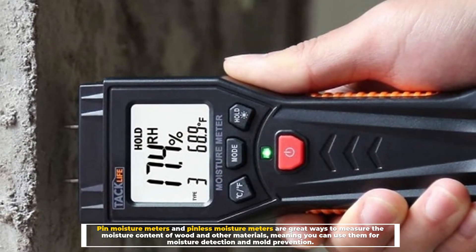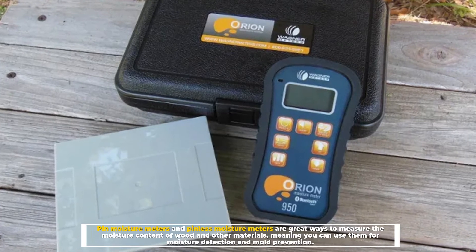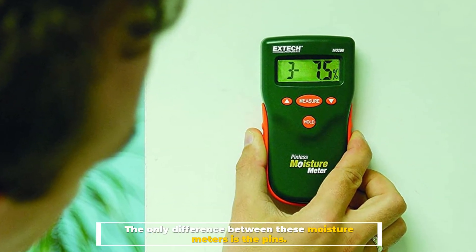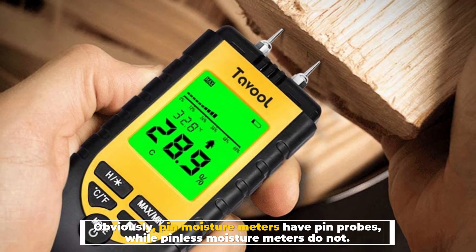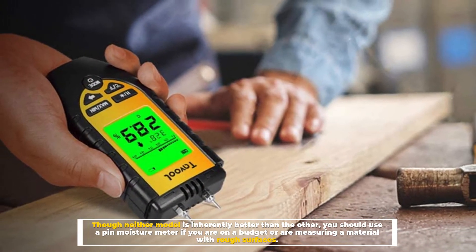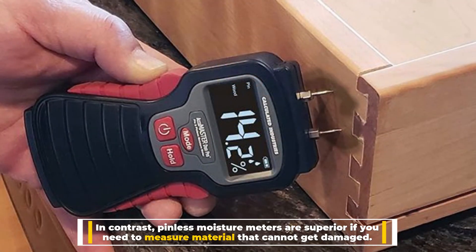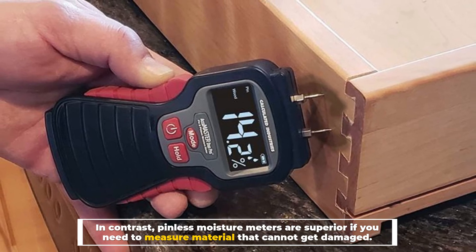Both pin and pinless moisture meters are great ways to measure the moisture content of wood and other materials, meaning you can use them for moisture detection and mold prevention. The only difference is that pin moisture meters have pin probes while pinless do not. Neither model is inherently better than the other — use a pin moisture meter if you are on a budget or measuring rough surfaces. In contrast, pinless moisture meters are superior if you need to measure material that cannot get damaged.